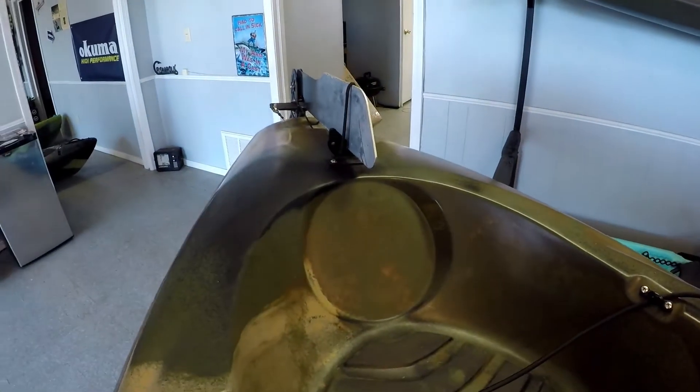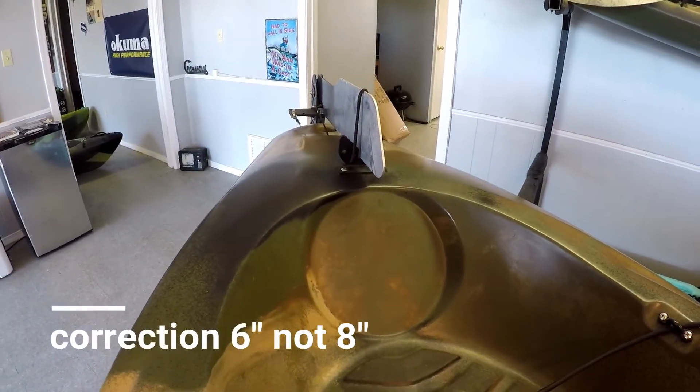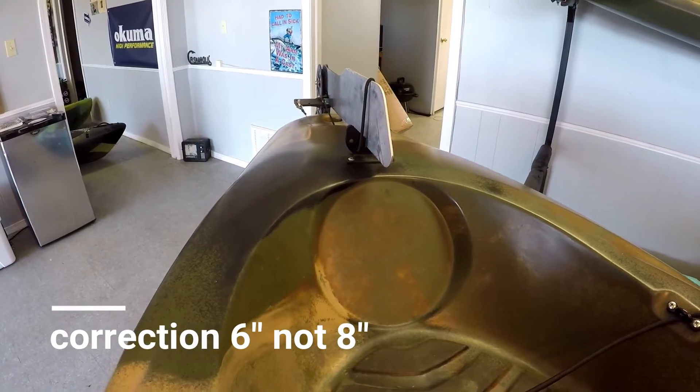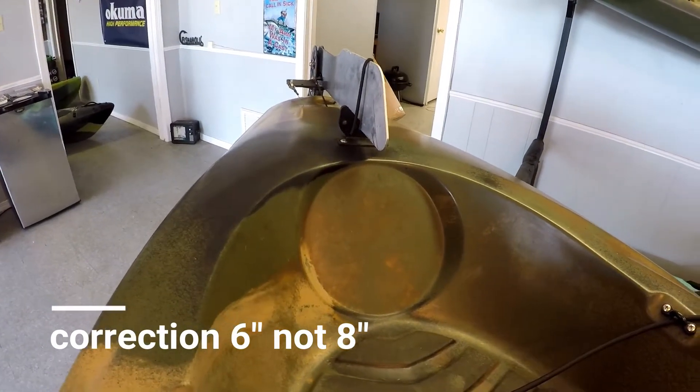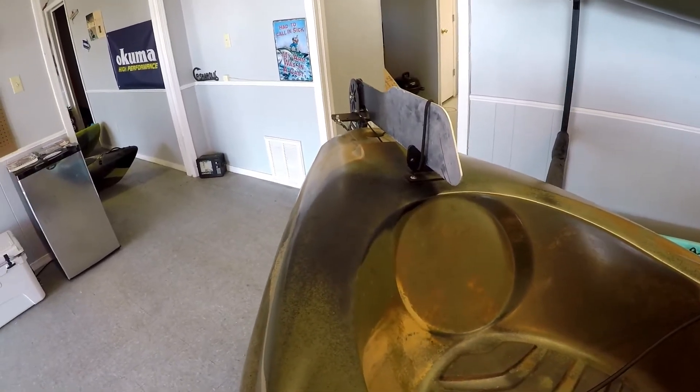The next issue is there is no rear access, so we're going to have to take this hatch and cut out an 8-inch hole and install a hatch to give us rear access to add the bolts in for the power pole mount.